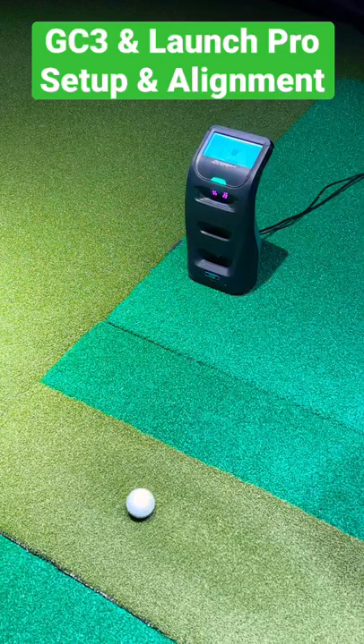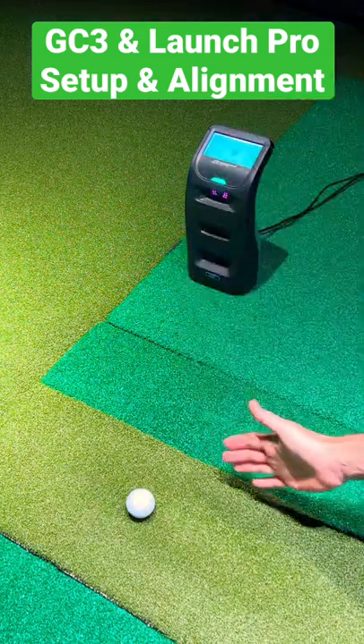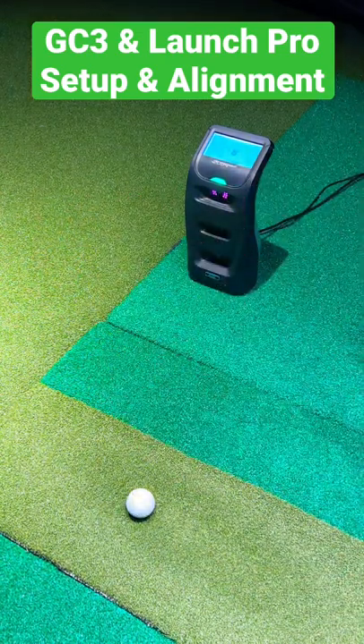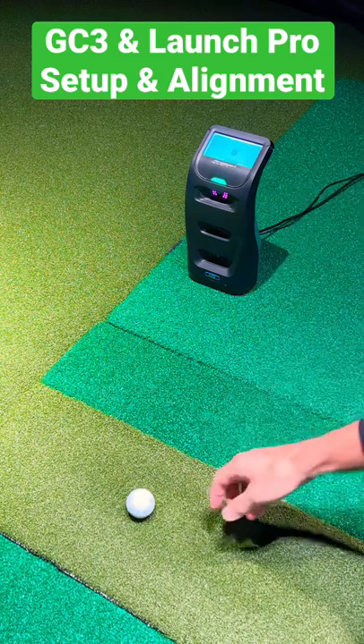What's up guys? I've had a lot of people ask how to set up and align a Foresight Sports GC3 or Bushnell Launch Pro. You turn the unit on and if you set it up square to your target line — this is aligned square to my target line — it's already set at 0.0 degrees. You can see my ball is in my hitting area here.